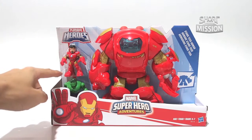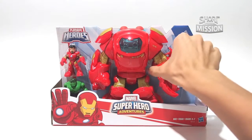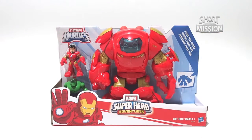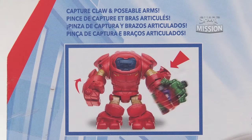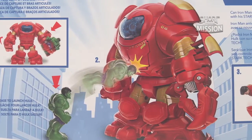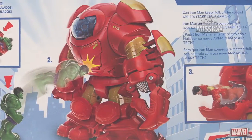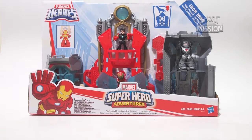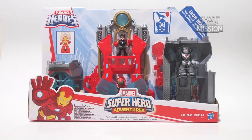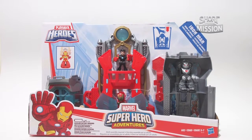Here we have Robert Downey Jr., the Hulk, and the Hulkbuster with rotatable arms. At the back, it shows the capture claw and poseable arms of the Hulkbuster. Overall, the Hulk is able to launch the Stark-Tash armor and bring Robert Downey Jr. out from his armor. Before we move on to other Iron Man figures, we will check out the Iron Man Armored Fortress released in 2015.